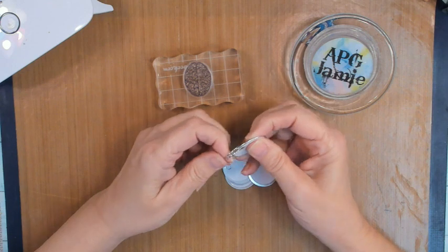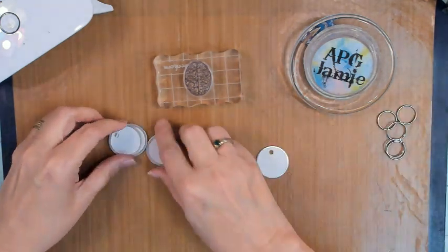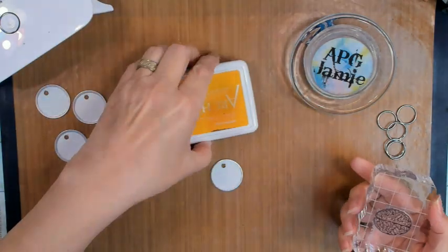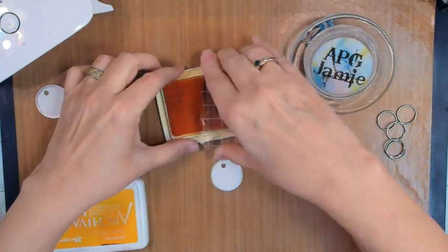Hey y'all, APG Jamie here, and today I have Pi for Brains, an interactive visual art journal page.